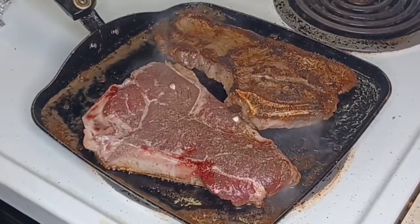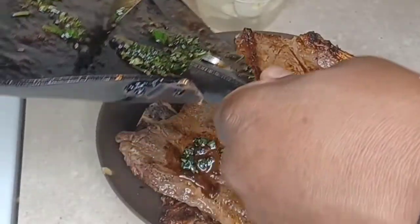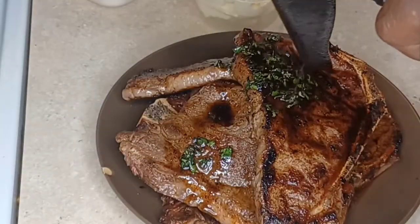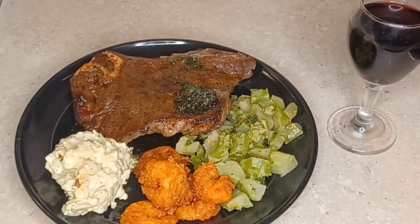I'm not a big beef eater, but my friend got me going crazy for this delicious New York strip steak. So juicy and flavorful, and we're going to fry some shrimp with it too. It's surf and turf time at Jackie's Cooking.